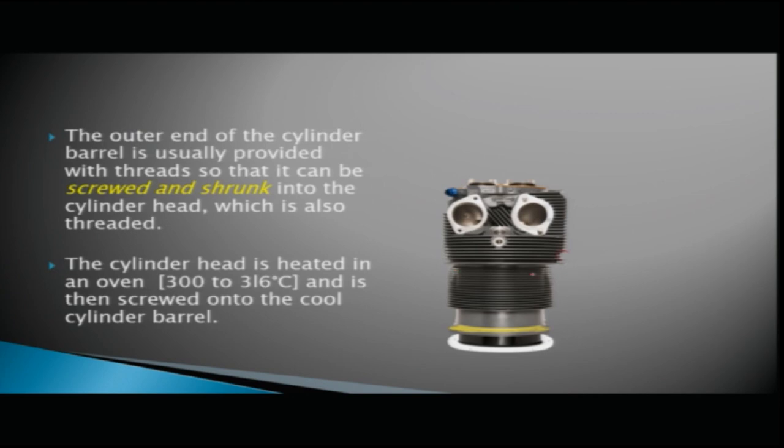This is your cylinder barrel area and this is your cylinder head area. The outer end of the cylinder barrel is provided with threads so that the barrel can be screwed into the cylinder head. The cylinder head is heated in an oven to around 300 to 316 degrees centigrade and is then screwed onto the cool cylinder barrel.